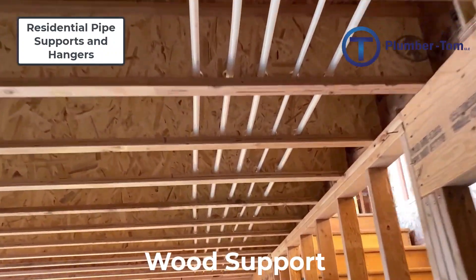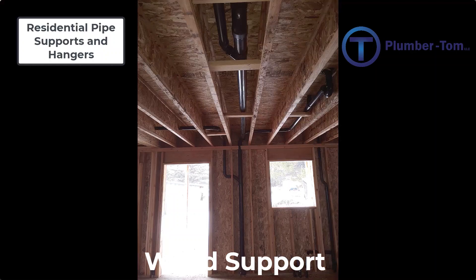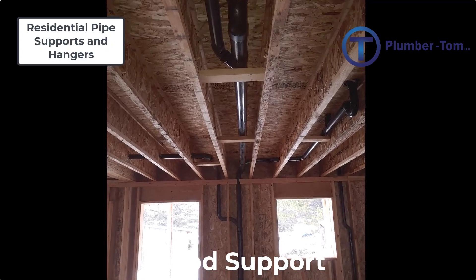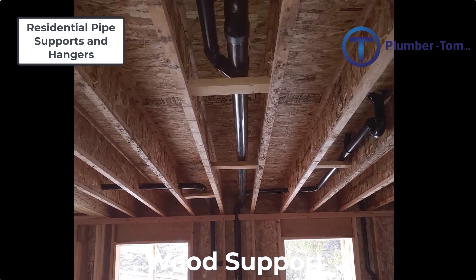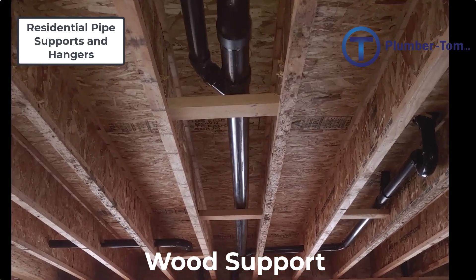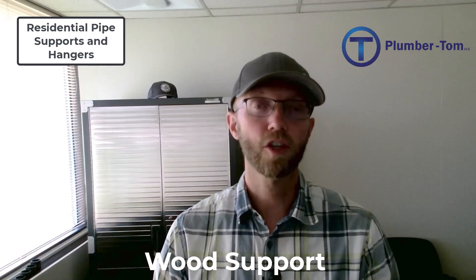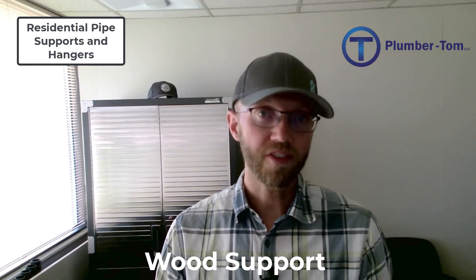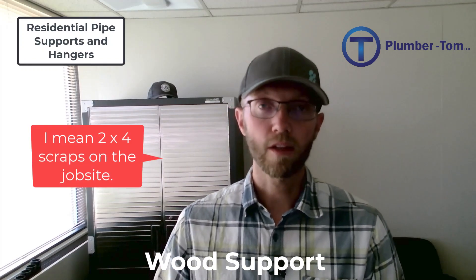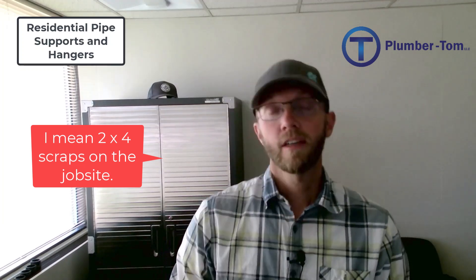One other option for using wood for supports is to use two-by-fours cut to fit in between the joists. You can see that here with this ABS pipe — the two-by-fours are cut just right to fit into those joists, put in as supports, and they can be adjusted up to provide slope as well. This is a good permanent support that doesn't cost the plumber anything extra, especially if you pick up two-by-fours and loose nails already on the job.